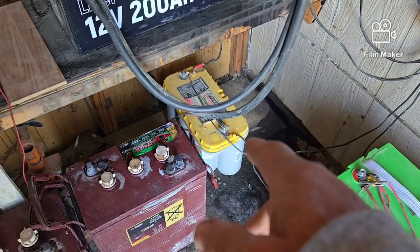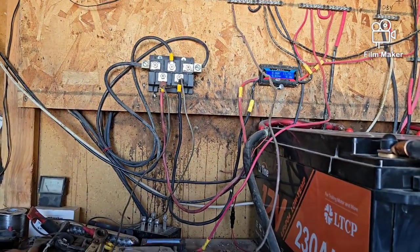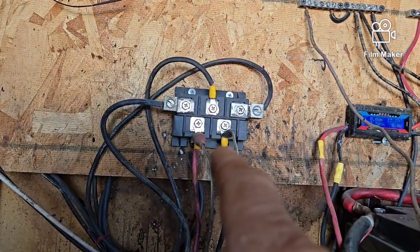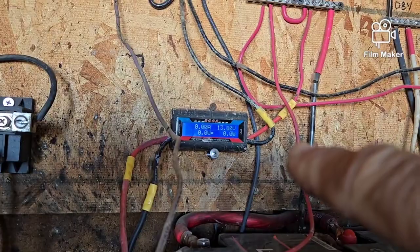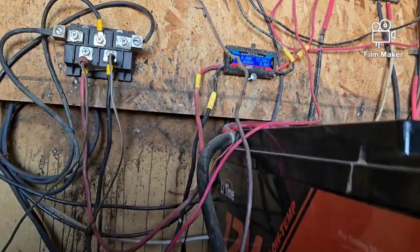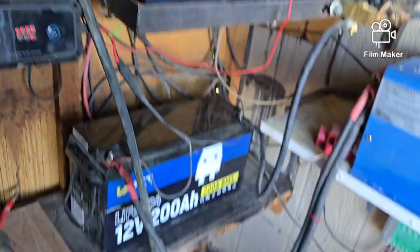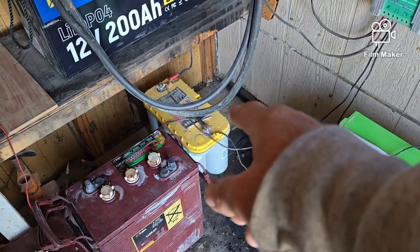I still have power coming in on some Harbor Freight solar panels, and I also have power coming in on my wind turbine. The wind turbine isn't making any power right now because it's just barely turning out there. But I have those hooked up to that sealed lead acid Optima down there.